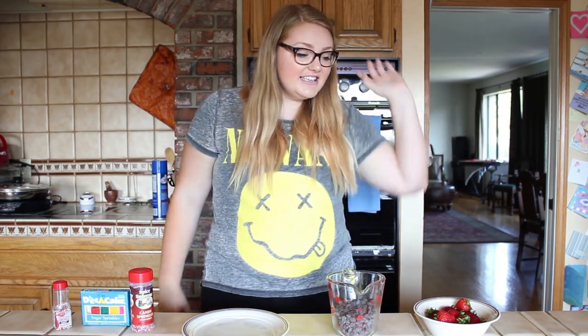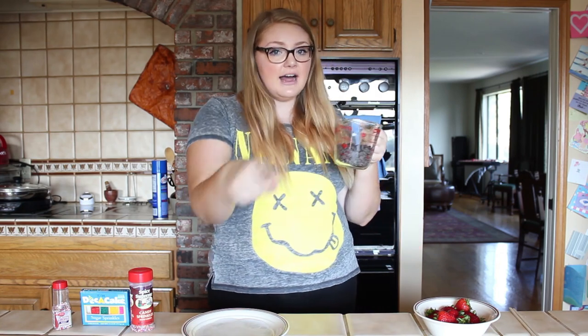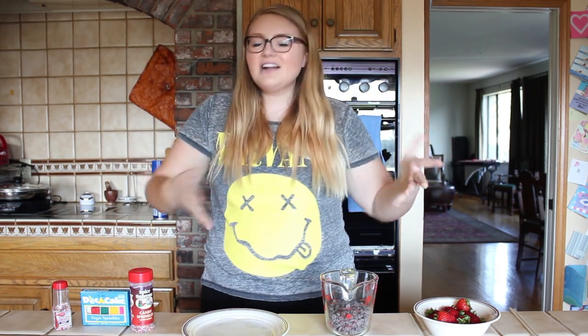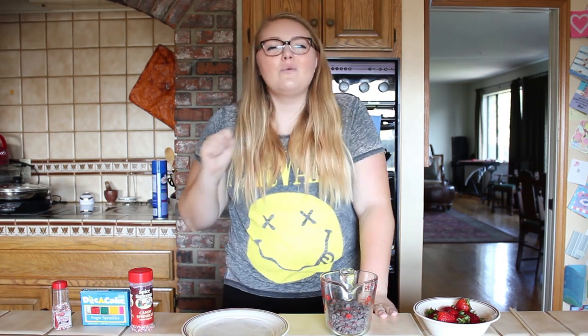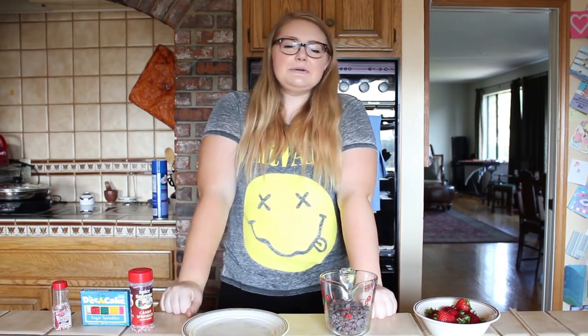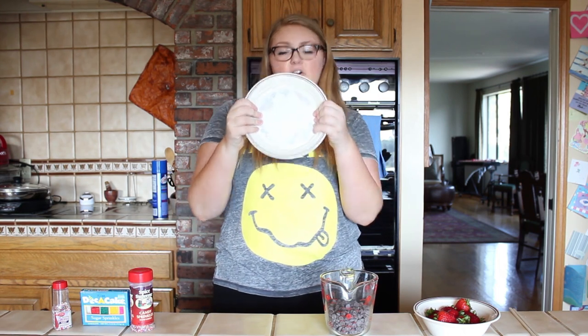All you're going to need for this is something to mix your chocolate with — I'm using chopsticks. You're also going to need some strawberries, some chocolate, and a glass bowl or containment device. Glass is the best material for melting chocolate in the microwave because I don't have one of those double boiler thingy-majigs that the really professional chocolate people use. We're ratchet here on Cooking with Linz — we just use what we got. You're also going to need sprinkles if you'd like, which makes your chocolate covered strawberries really cute and summery, and you're going to need a plate with parchment paper.